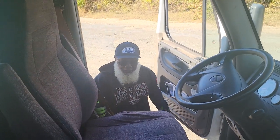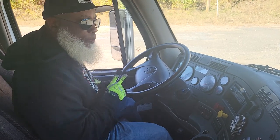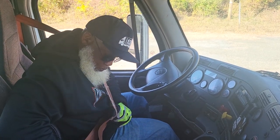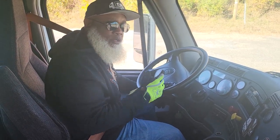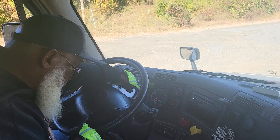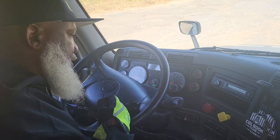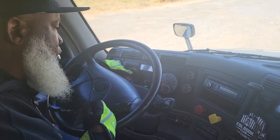Entering with three points of contact. First thing I want to do is put my key in the ignition and put my seatbelt on. We're going to do a safe start — turn the key on. I'm going to mention that the ABS light went out, it properly works, and my DEF gauge properly works. I'm going to wait for the heater coil light to go out so I can safely start the truck. It went out, so now we're going to start the truck.